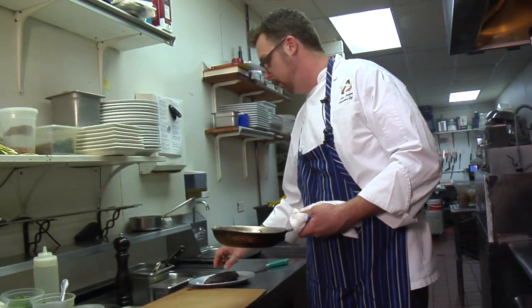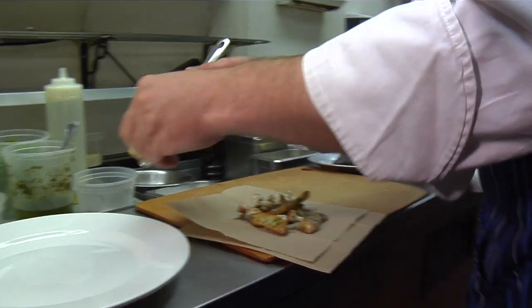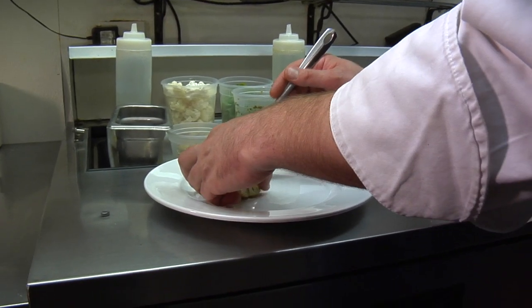At this point we're pretty much ready to go here. We're just going to kind of place our veg towards the back of the plate.